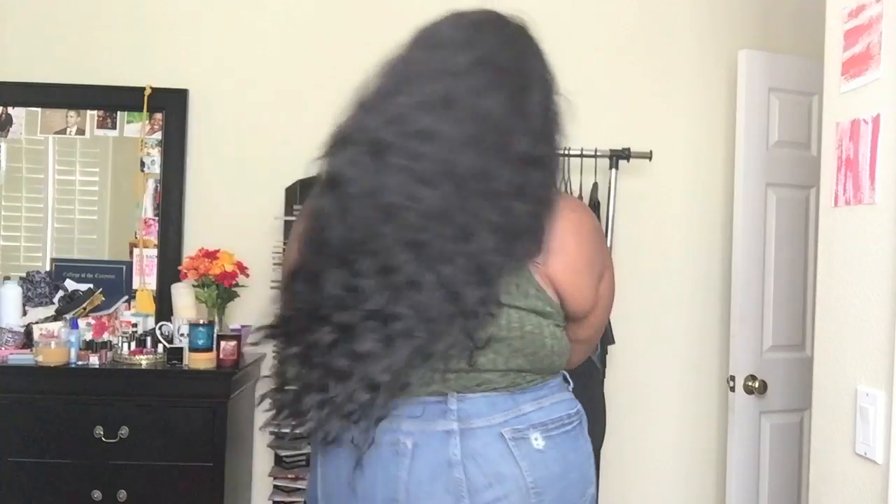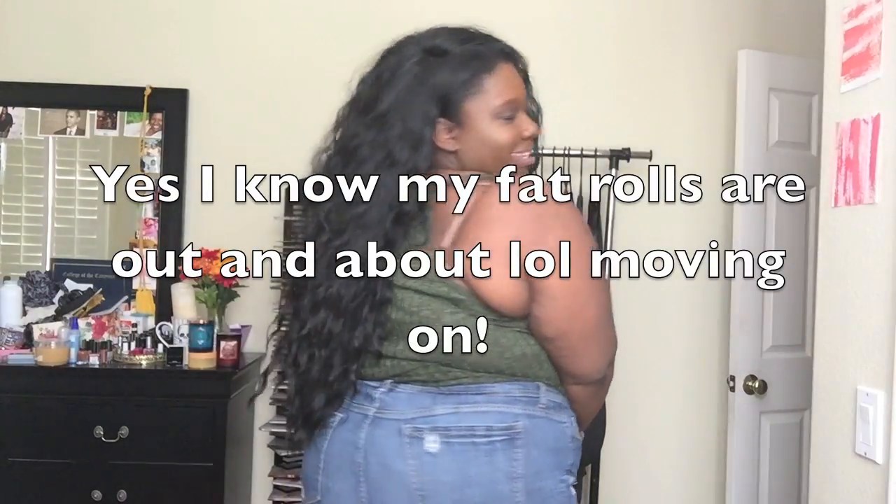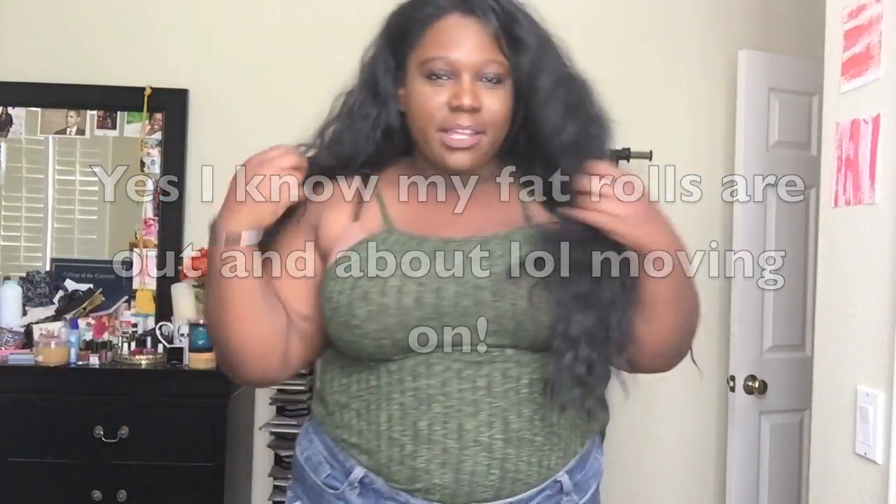I have heels on so I can be tall for a second so you guys can see me. I'm 5'5" — I've got like 4 inches of heels on — and this stops at my waist. Let me show you from the back. I love it, but like I said, I don't have it on all the way because my head's too big.